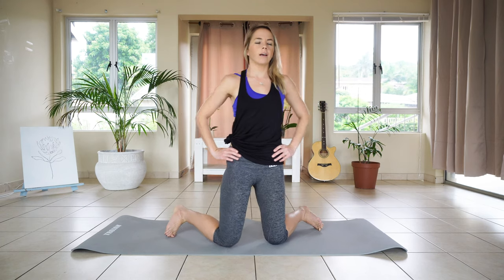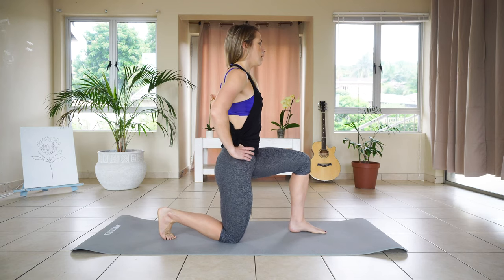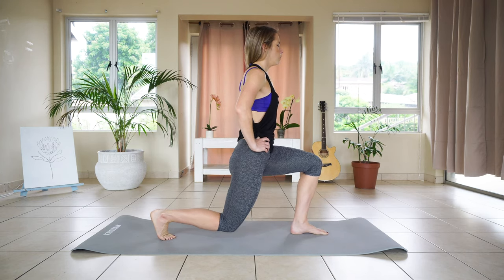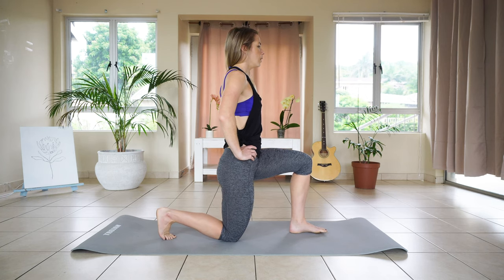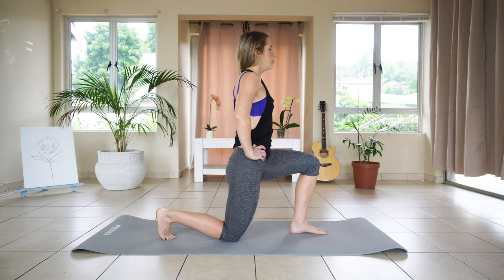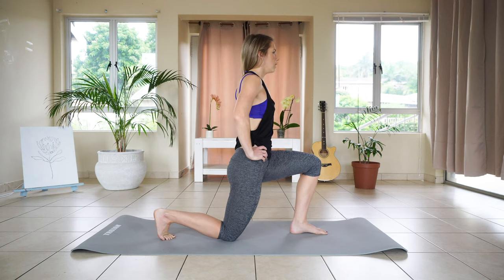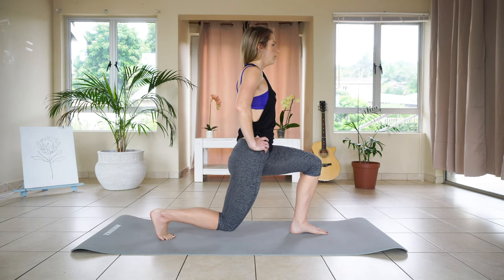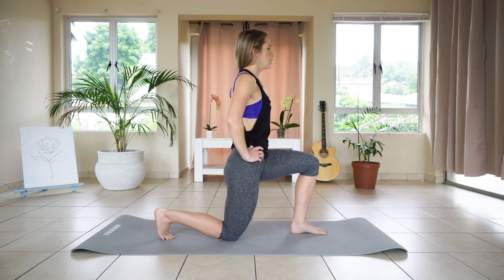Slowly turning over to face the other way. We're going to do three sets of five seconds facing this way. Ready — hovering that back knee off the ground. Five, four, three, two, one. And down. Lifting up: five, four, three, two, one. And down. And last one: five, four, three, two, one. And down.